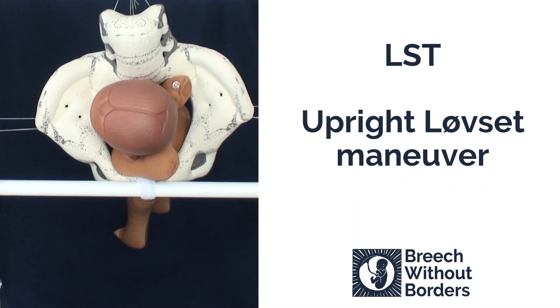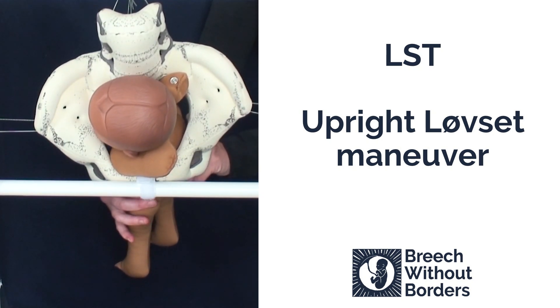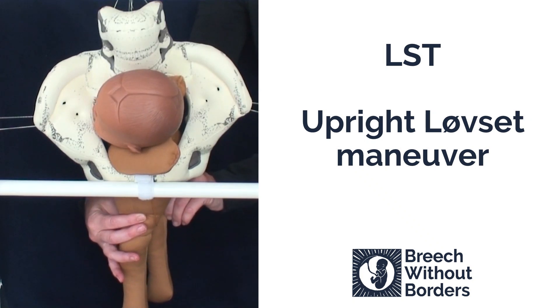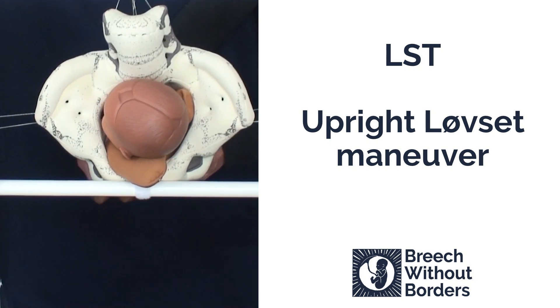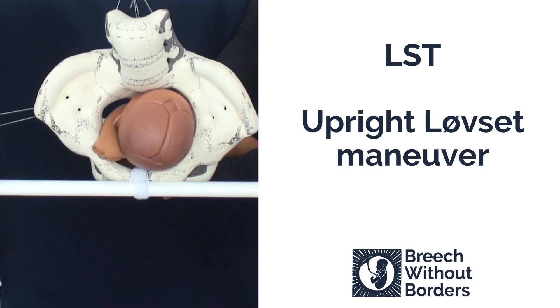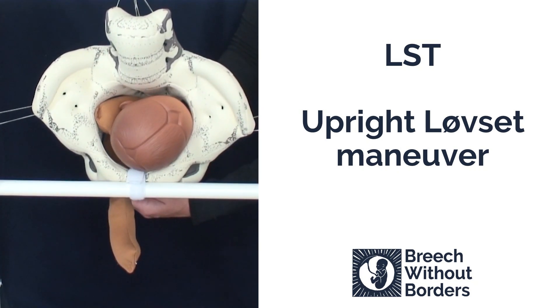Now we're going to do the upright Løvset maneuver. This baby is LST. With the Løvset, the first thing you do is grasp the pelvic girdle, and then you flex the baby laterally so that you've pulled down the posterior shoulder low down into the sacral space, flexing along the direction of the sacral curve. Then you pull straight towards you and rotate 180 degrees to the other side, going through sacrum anterior to the other side until the first shoulder delivers under the pubic arch.